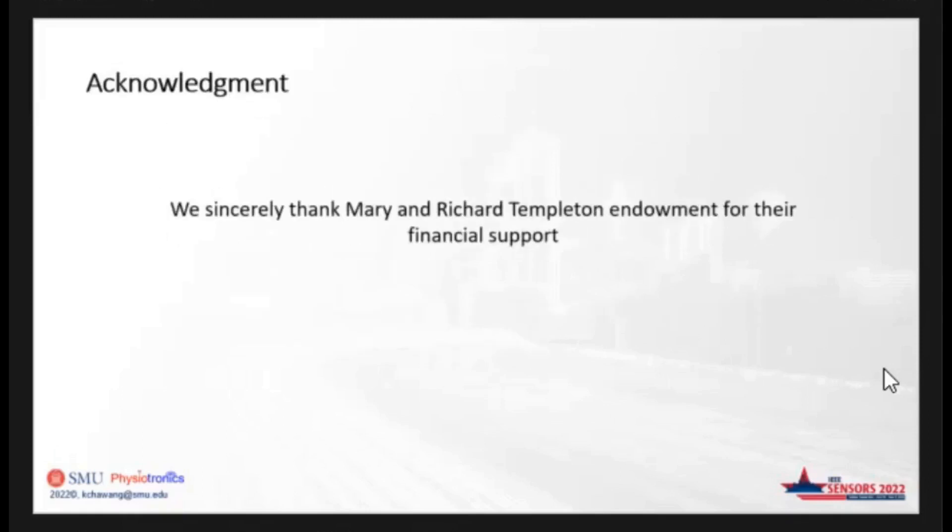We would sincerely like to thank the Marianne Richard Templeton Endowment for their financial support. If you have any questions, I would be glad to answer. This is also my email ID — you can send me any questions.